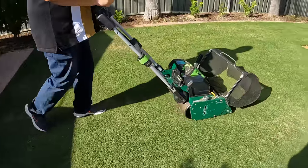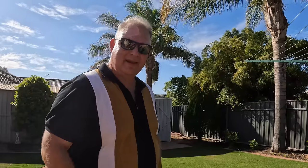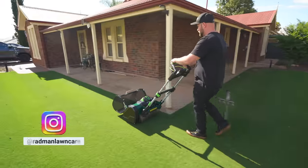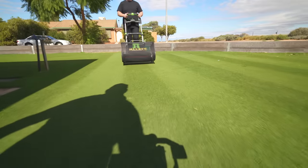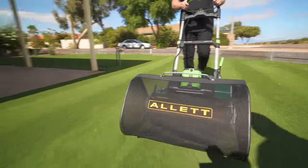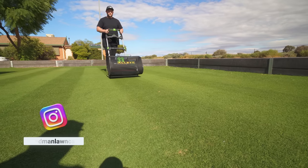I don't really fuss over this Tiff Turf much, and it just does really, really well. Beautiful — look at that. I was really keen to see how others would go with the mower, and Craig from Redman Lawn Care was a willing volunteer. After some instruction and a few runs just using the drive, he was away. Craig picked it up easily, and this 11-metre mow of my lawn came up fantastically. Check him out on Instagram at Redman Lawn Care.